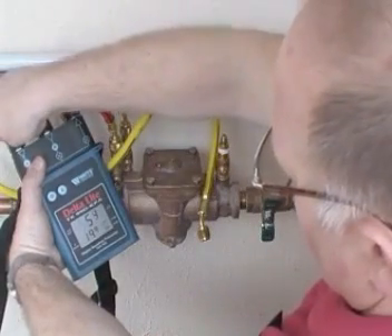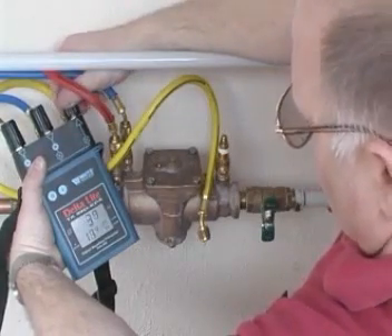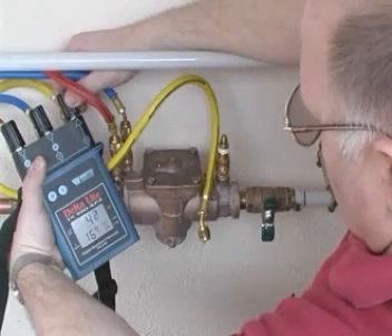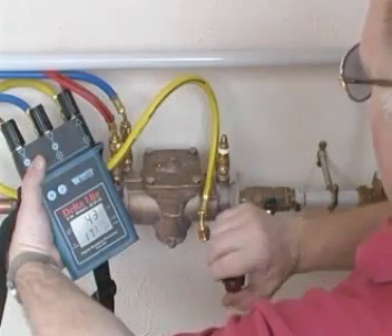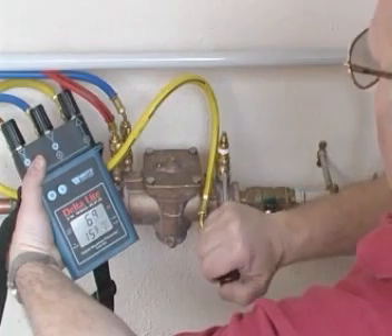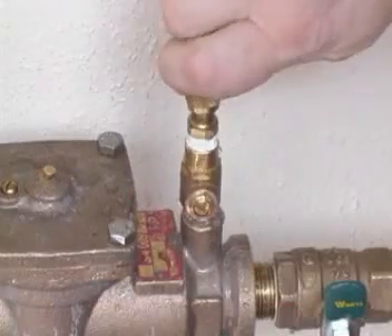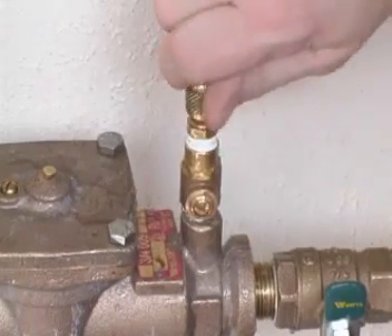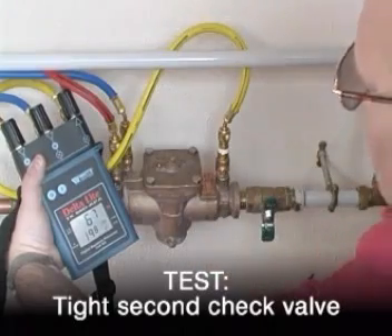Gently open both the high side and bypass control valves to establish a flow through the test kit. Then close the bypass control valve to give a slight trickle from the bypass hose. Next, open test cock 3 to give a slight trickle and connect the bypass hose to test cock 3. This is termed a wet connection and is important to ensure that no air enters the test kit. Once the connection is made, fully open both test cock 3 and the bypass control valve.